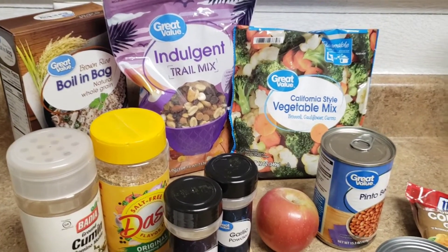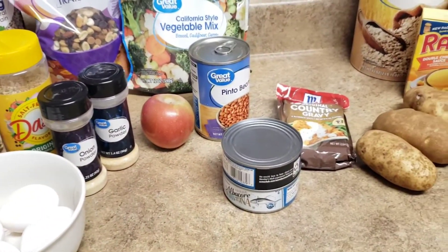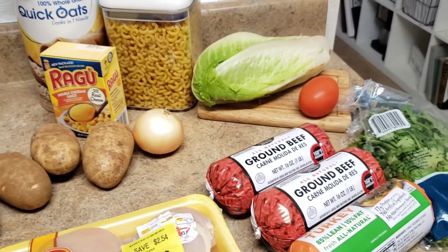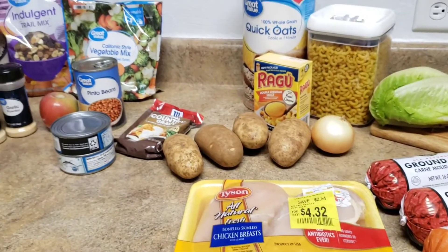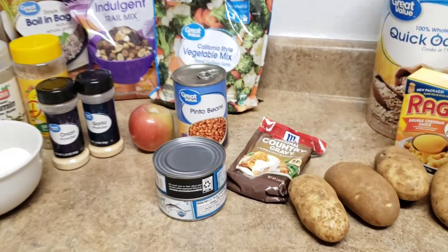Here are the ingredients for all the meals I'm going to make. I'll be doing some rice bowls for my husband, also some potato bowls, and some chili mac for me and the kids. I've got some chicken, some ground beef, and some ground turkey. So let's get started.